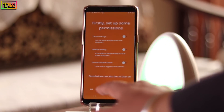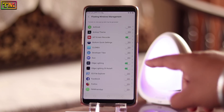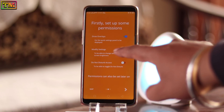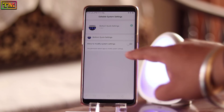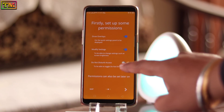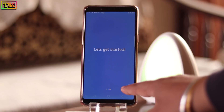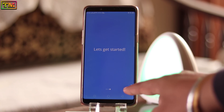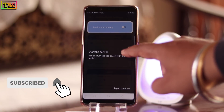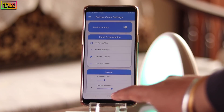It will ask for some permissions. First, give it draw overlay permission. Now give it modify settings permission. Then give it do not disturb permission. Now tap here, tap done, tap continue, and now enable this service.